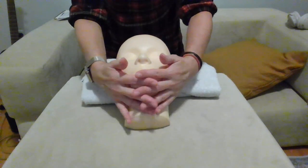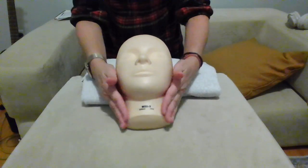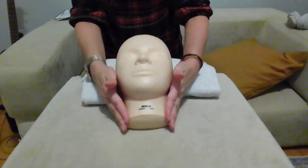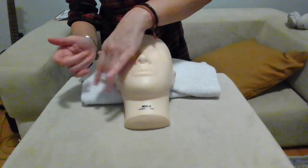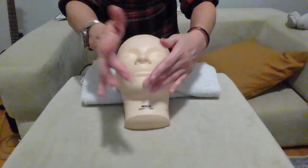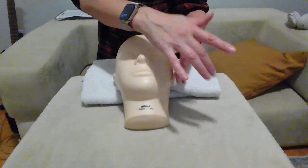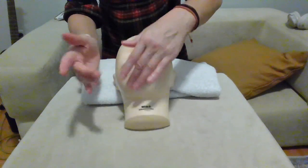Side of the neck with circular movement, then tapetment from the chin to the side of the face, back to the chin, then the other side. Back on the chin, corner of the mouth.